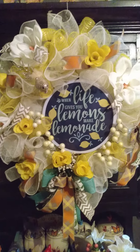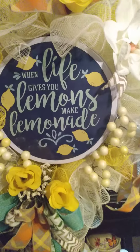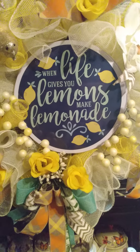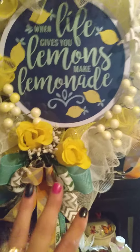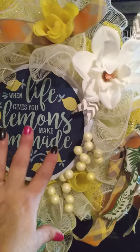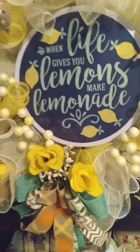Hey everybody, it's Mama Patty. This is the wreath that I made — when life gives you lemons, make lemonade. I picked yellow roses and a big bow here. Since this was square and I made it into a triangle, it poofed out, so I put another bow with a rose.